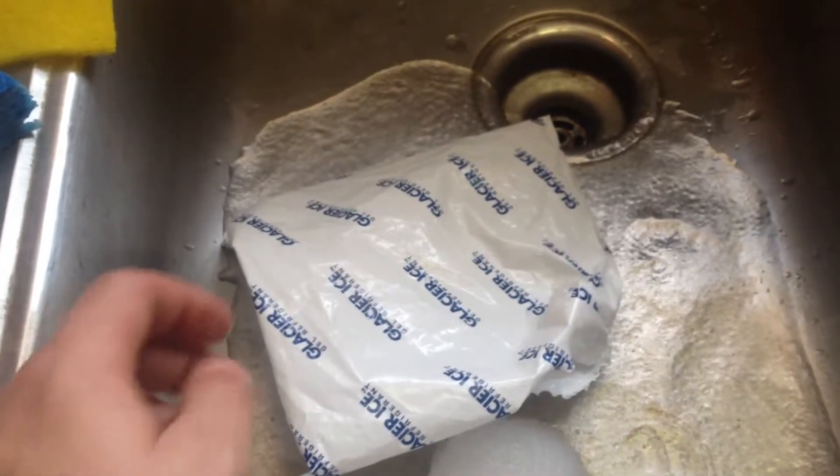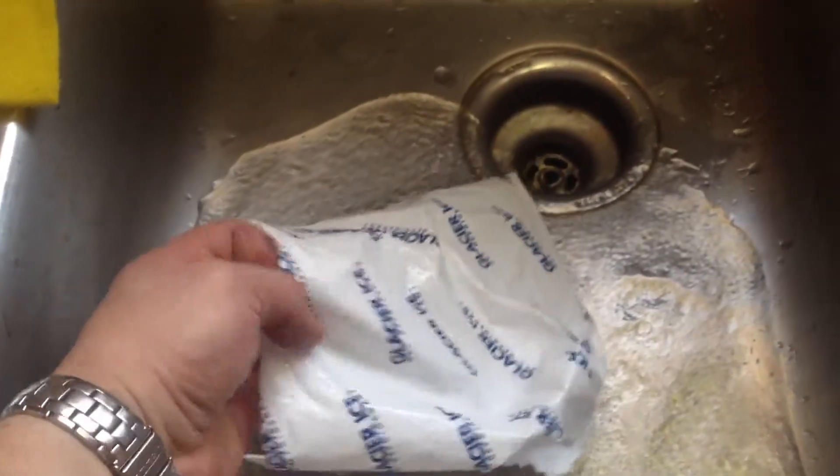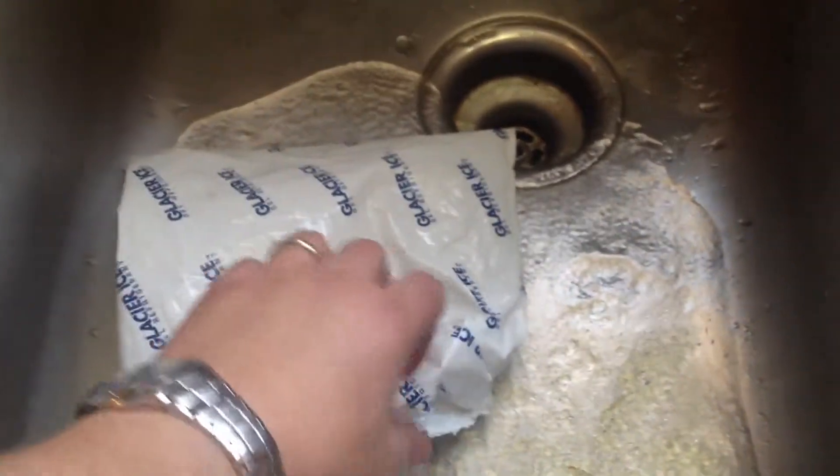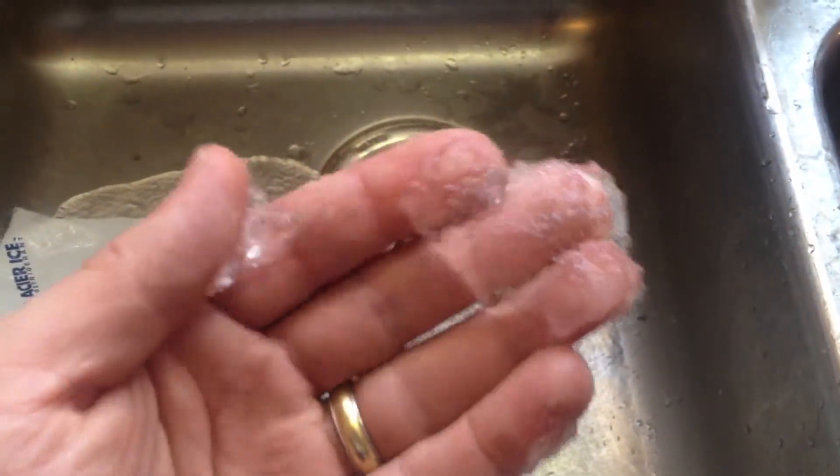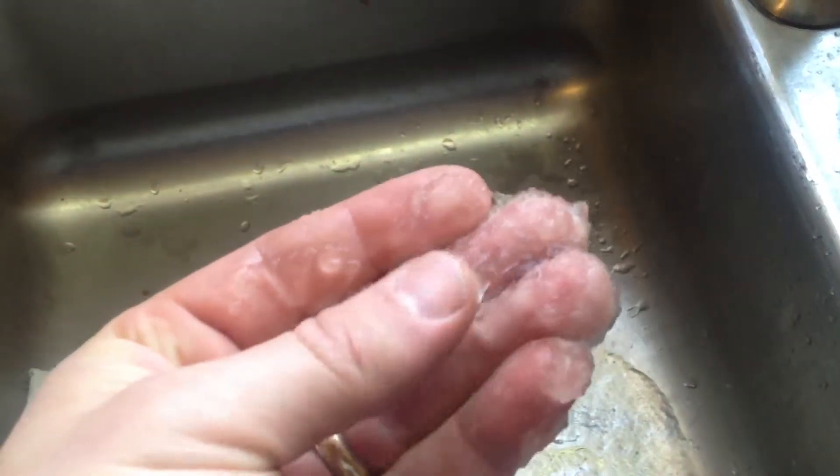I was kind of curious just what's inside of these freeze packs, so I cut one open just out of curiosity. I actually cut two open — it's probably bad for your skin and stuff, but there are no warning labels on it, so figured what the heck.